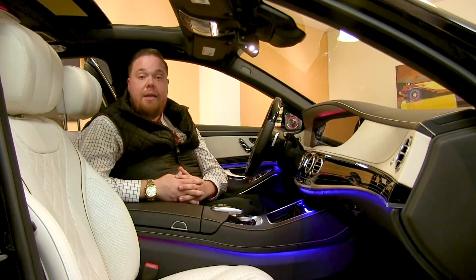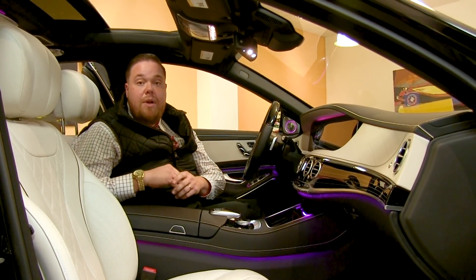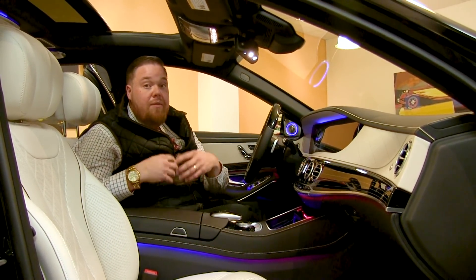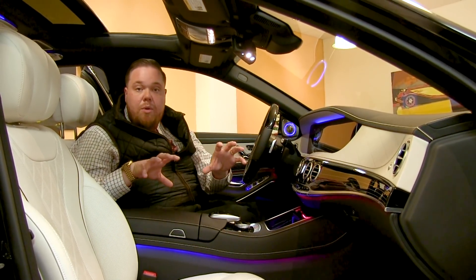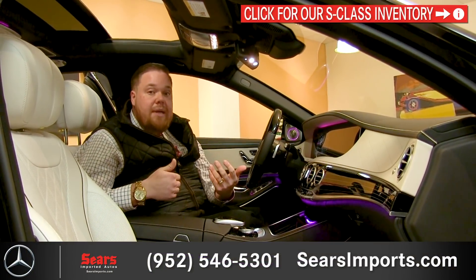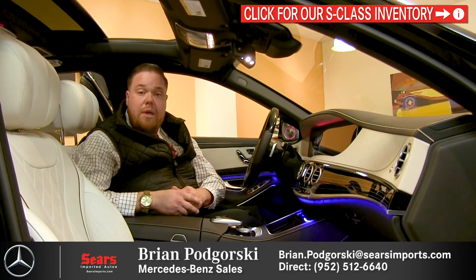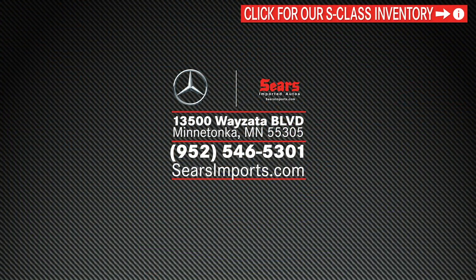That wraps up our quick walk around of the 2019 Mercedes Maybach S560 4Matic. If you have questions or want more information, feel free to call the number below or email the store. The car is very customizable — different leather colors, options, and even a two-tone paint scheme bringing back the previous Maybach heritage with colors like dune silver and emerald green. We can ship a vehicle anywhere you need, so let us know what we can do for you. Browse our full inventory at SearsImports.com — thank you and have a great day.